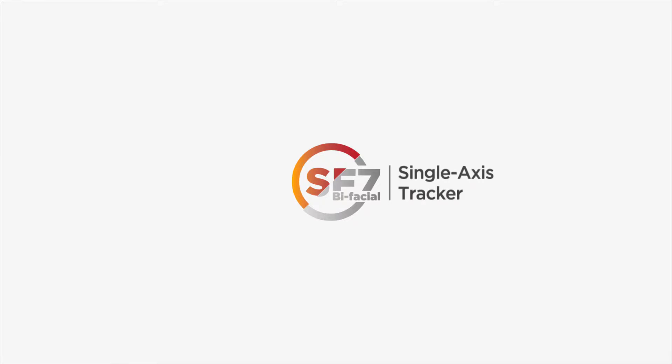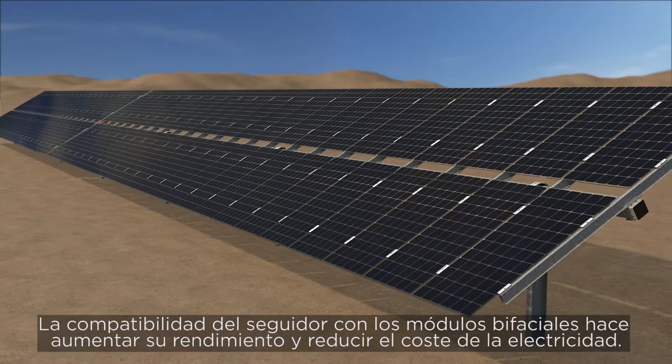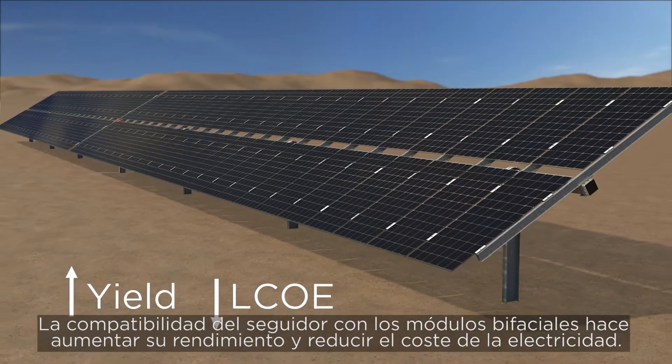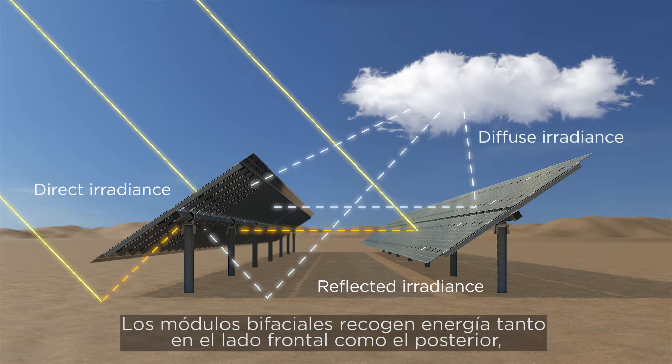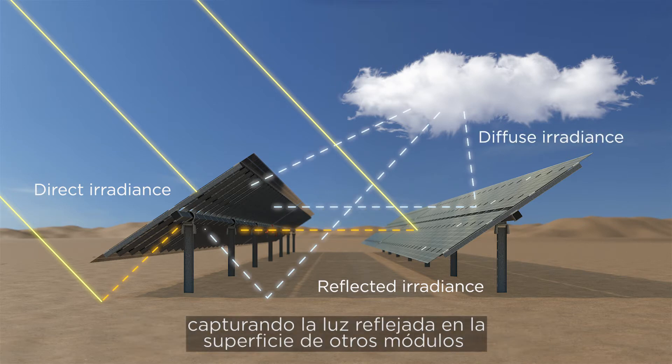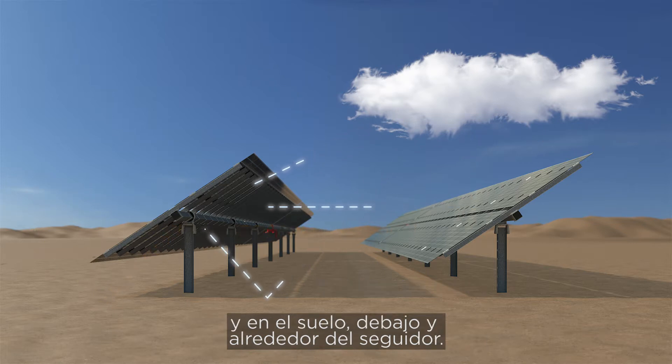SF7 bifacial single axis tracker. Bifacial module compatibility increases yield gain and reduces the cost of electricity. Bifacial modules collect energy on both the front and rear sides, capturing reflected irradiance from the ground surface under and around the tracker and from other modules.